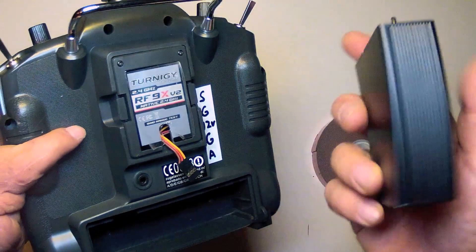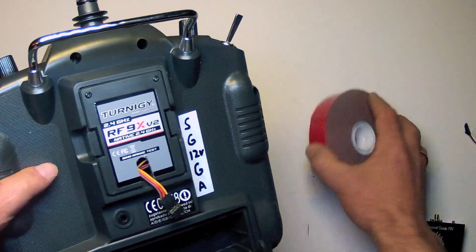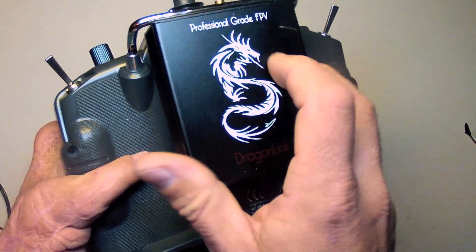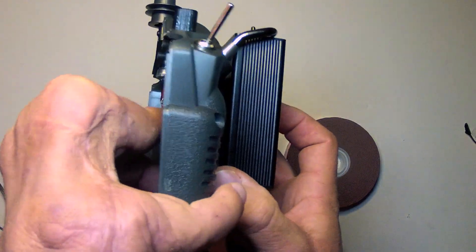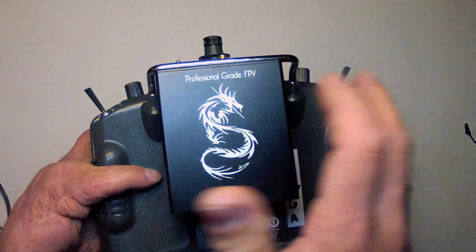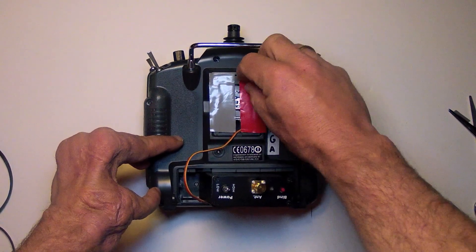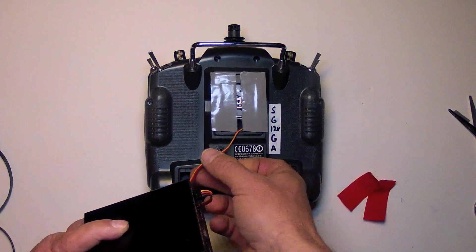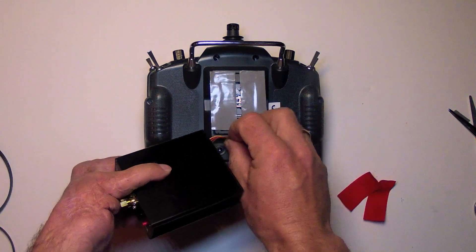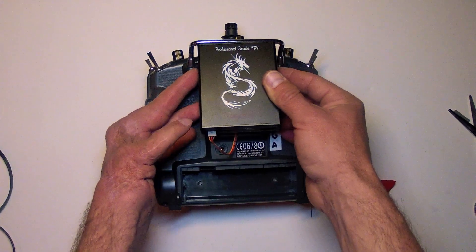Depending on the means you intend to use to mount the Dragonlink to the back of your transmitter, consider removing the protective film. I'm going to use 3M Scotch heavy duty mounting tape — a couple of strips applied right here — and stick this right on. This will still permit you to access the latches on both sides to remove the module if you decide to. Now ready to mount the Dragonlink module, I've put some two-sided foam tape on it — remove the backing, stow the wire in the now empty 2.4 GHz module, and center and place it where you like.